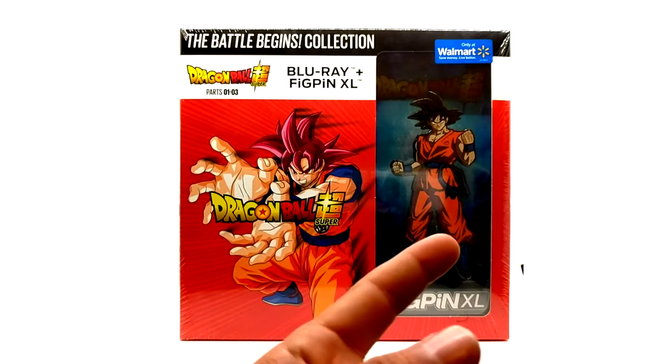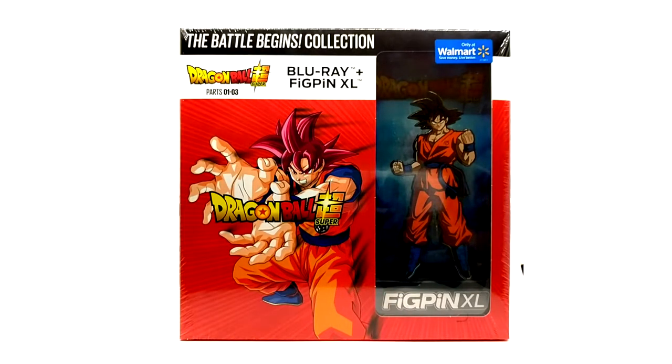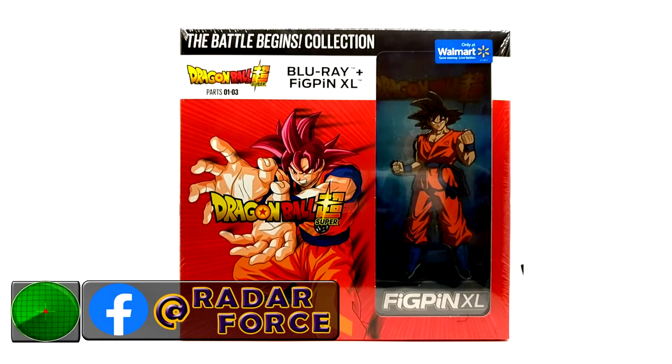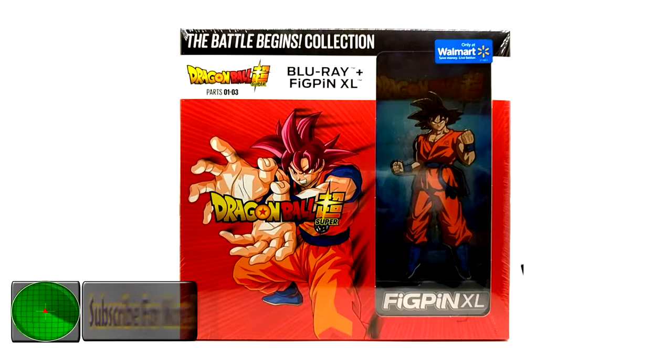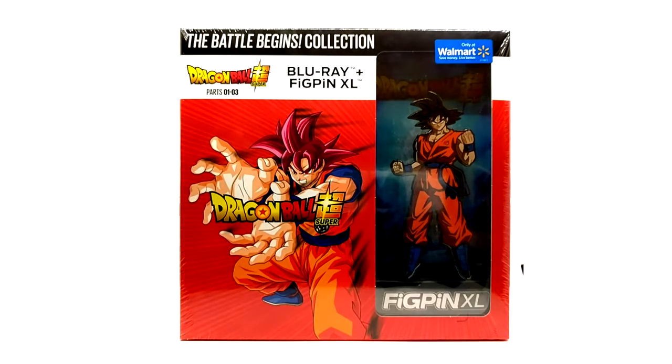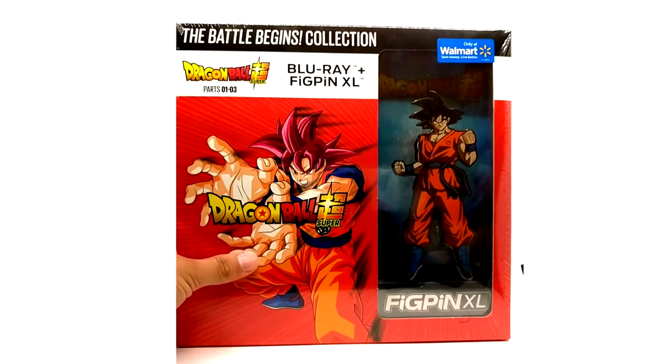It is Blu-ray only, and it comes with a fig pen. Mine is sealed. It is literally the same season sets or parts for Dragon Ball Super, one through three. The artwork features Vegeta Super Saiyan Blue for part two, and part three — I think it was Trunks, but I can't remember.